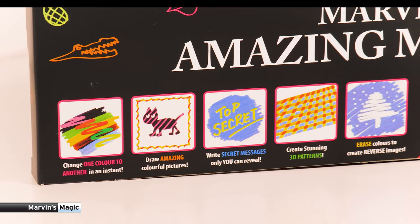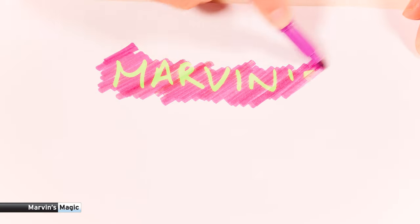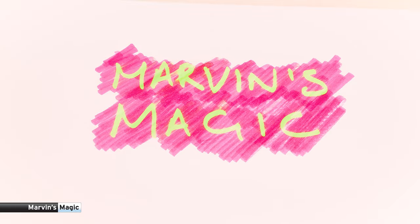This fantastic set includes 30 different drawing pens in an array of exciting and bold colours. Get your Marvin's amazing magic pens today at marvinsmagic.com.